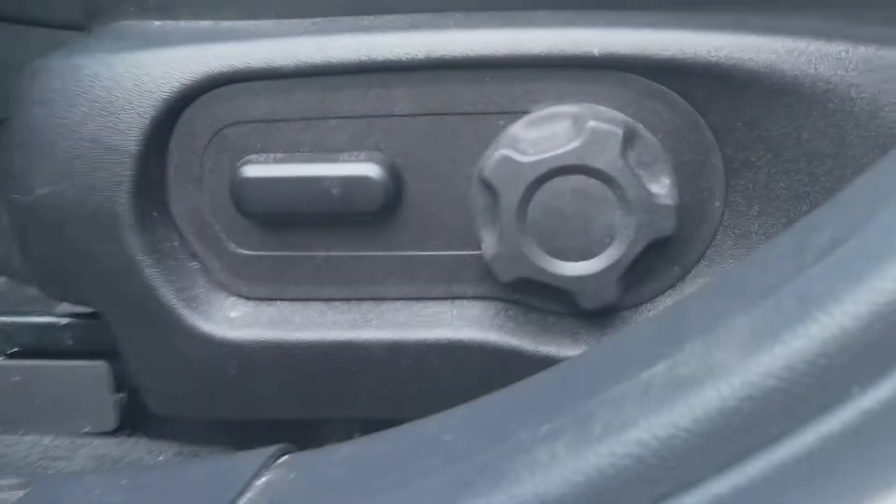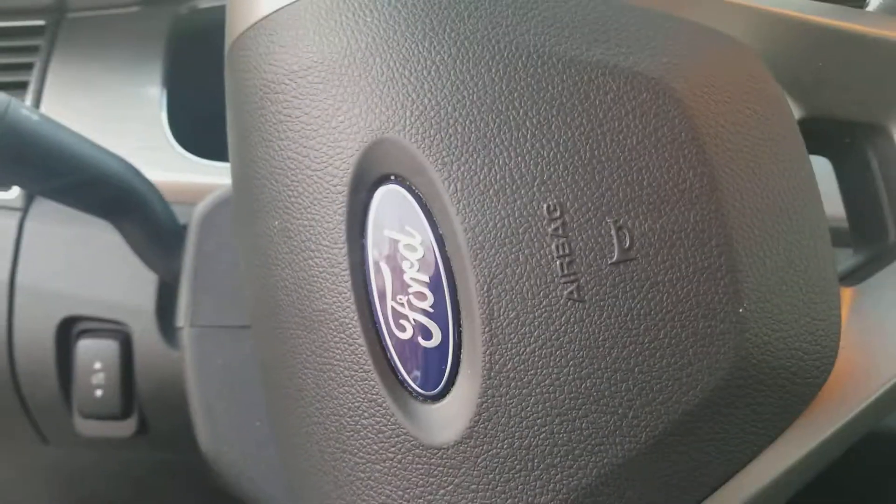This vehicle is manufactured in August of 2016. Here is the Ford steering wheel — we've got the controls on the left and the right, radio controls, phone, the radio, and climate controls.